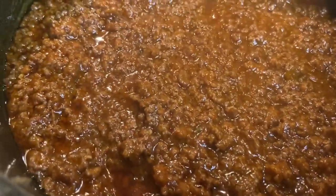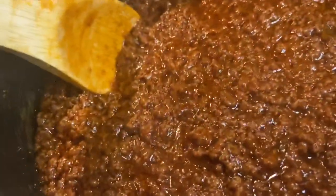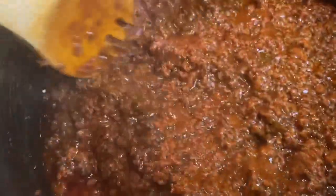It's been 20 minutes and our sauce is so beautiful — look at this! Do y'all see what I'm seeing? Oh my gosh, it's like sweet and spicy and tomatoey. It's so good, you guys!